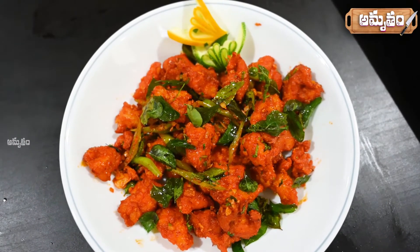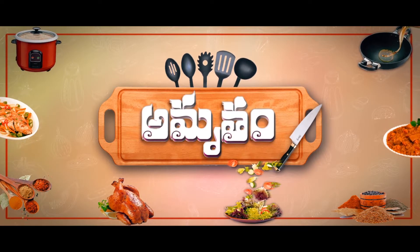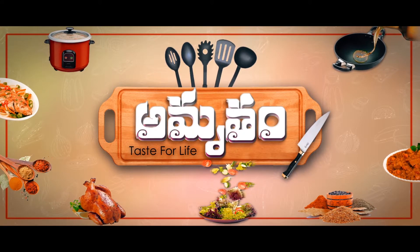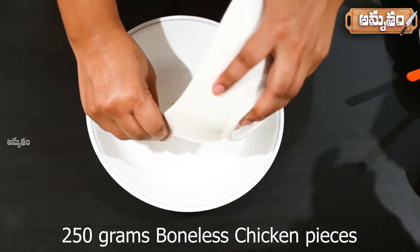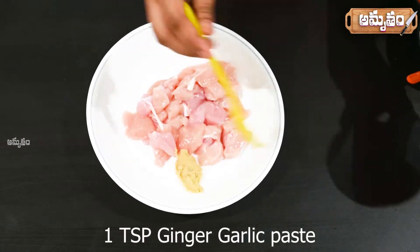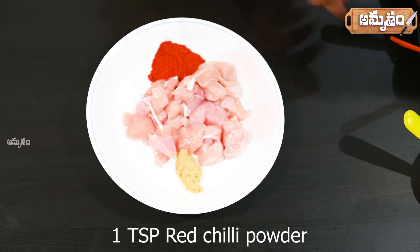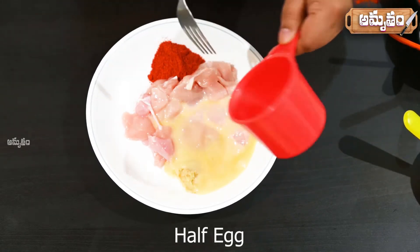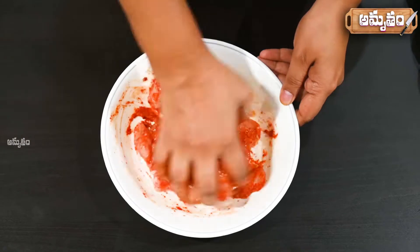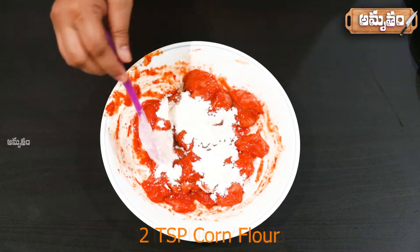Let's try the chicken 65. Let's put the chicken in a mixing bowl. Add 1 teaspoon of olive oil paste, 1 teaspoon of salt, 2 tablespoons of chicken breast. After that, add 1 teaspoon of maida and 2 teaspoons of corn flour paste.